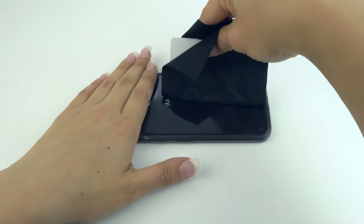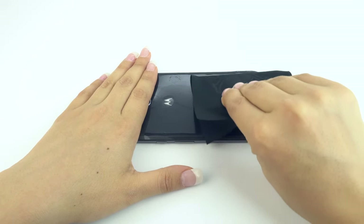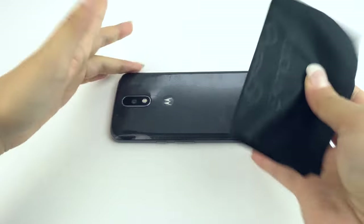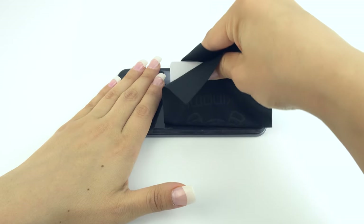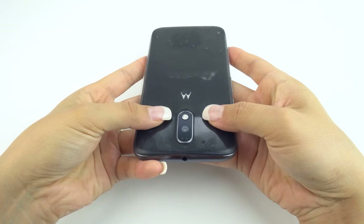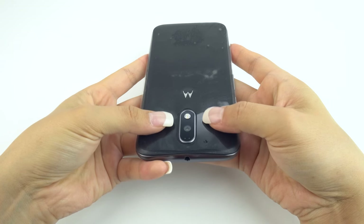Next, wrap a card with a microfiber cloth and begin to squeegee the solution out from underneath the protector. Be sure not to stretch the film or push solution into any holes such as speakers, microphones or ports. Constantly stop to readjust the alignment of the protector as it may have moved during the squeegee process.